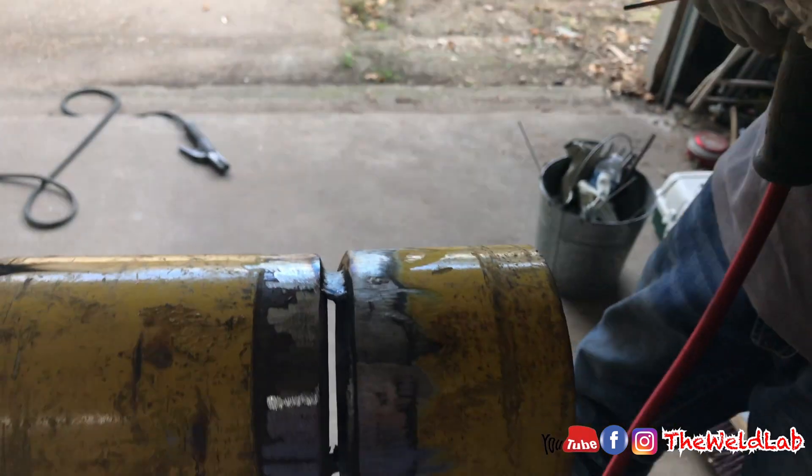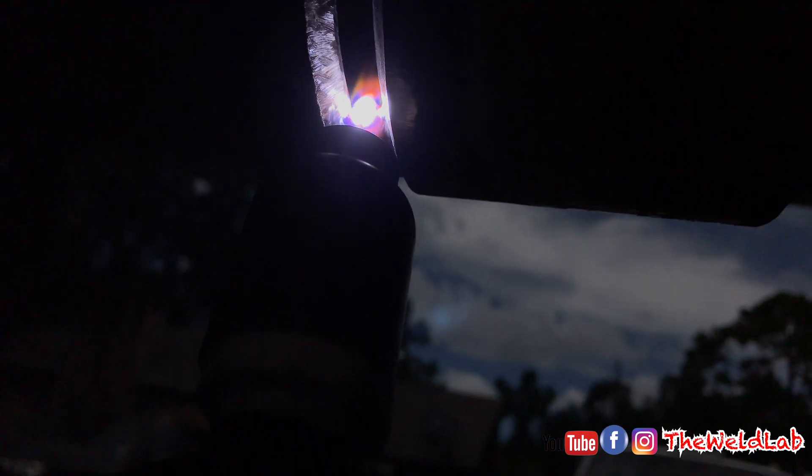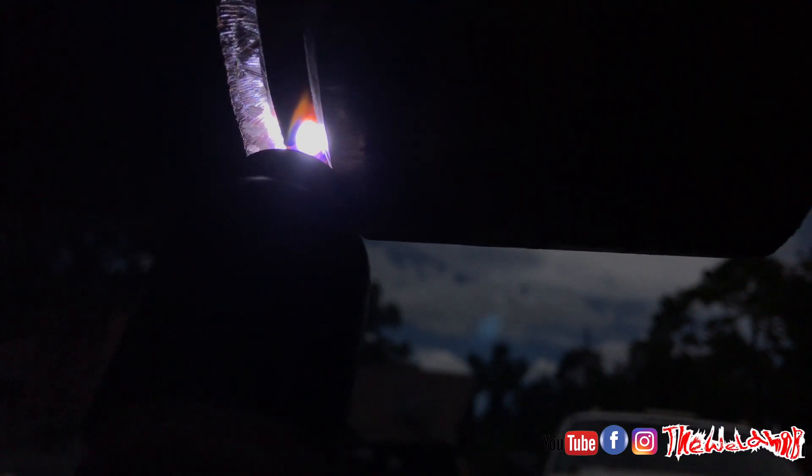Whenever you start, make sure you heat up your tack before you start doing the root so you have a good stop and start. If your root is coming out too flat, the problem is you're not feeding enough wire into the puddle. It's really important to consistently feed that puddle so the root can build on the inside. With bigger gaps you have to feed more wire. Some people like 5/32, personally I like 3/16 — a lot of people like smaller gaps because you don't have to fill it up with as much metal.